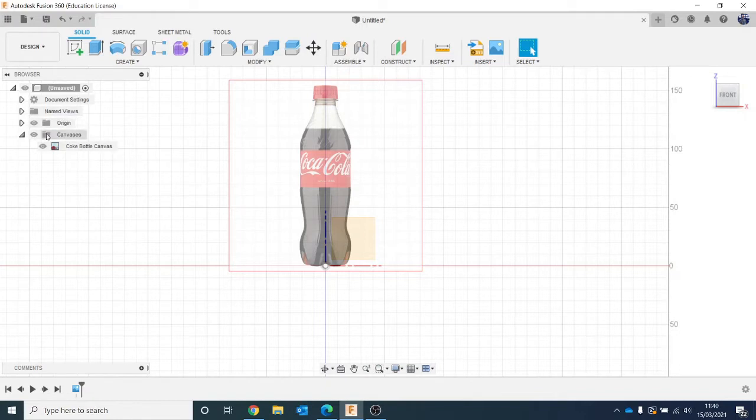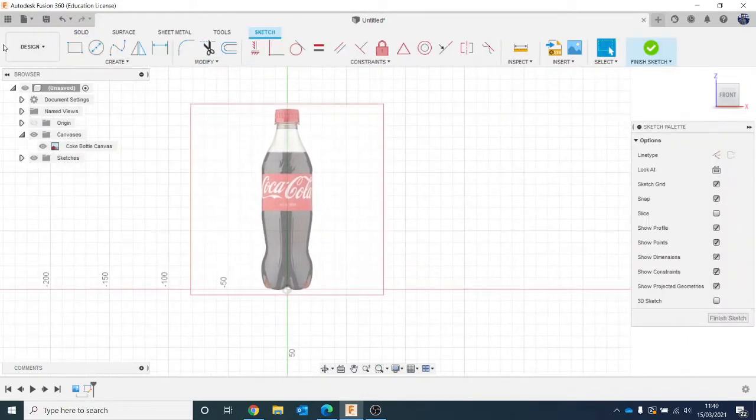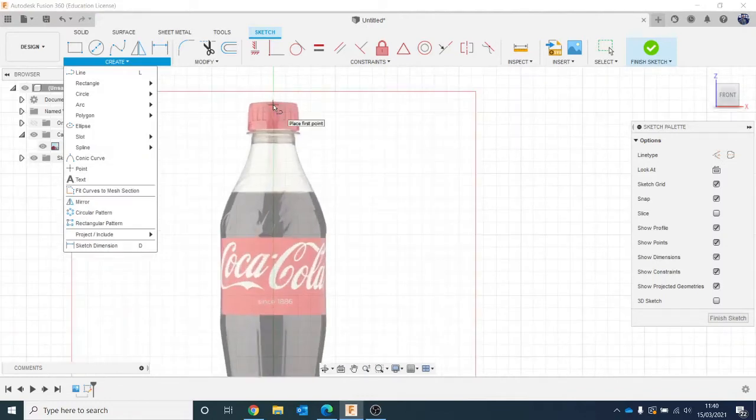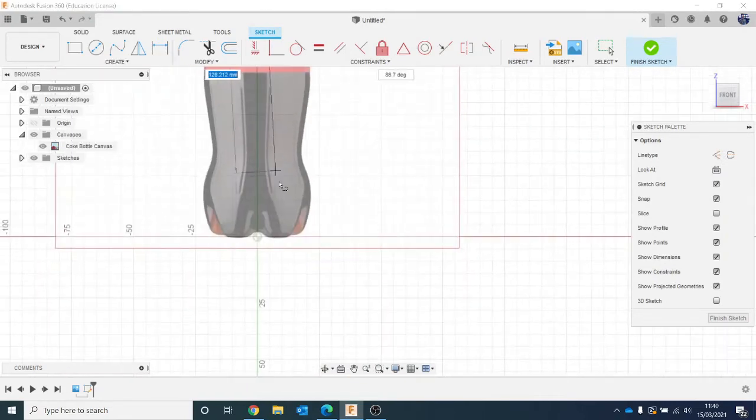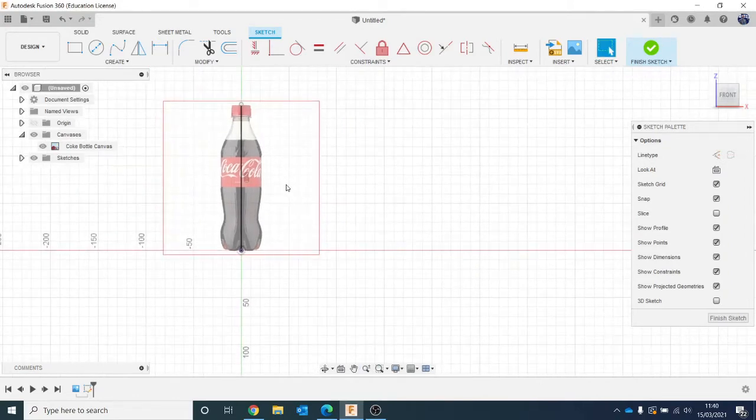Now we can start working on actually physically modelling it. I'm going to start a sketch — click on this plane here. The first step is I'm going to draw a straight line. I'll hit L on my keyboard, or create a line. I'm going to come from the top straight down like that, then hit Escape so it's off. Remember, if you ever finish with a tool and want to exit it, just press Escape. So I've got a line going straight down the middle.